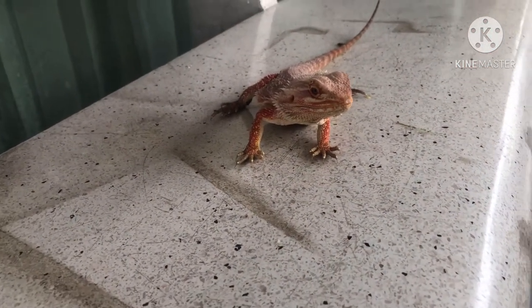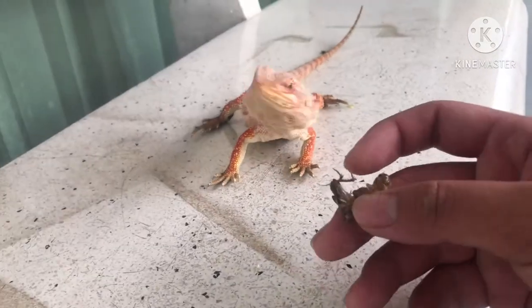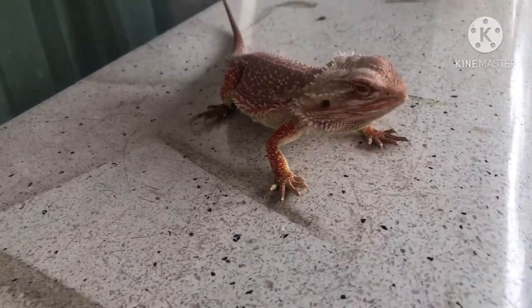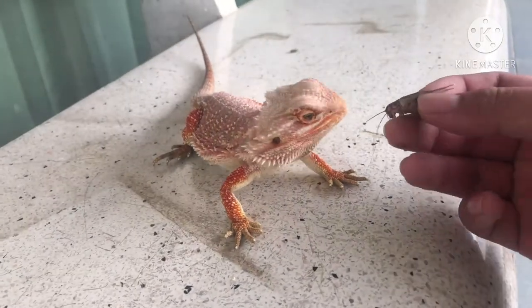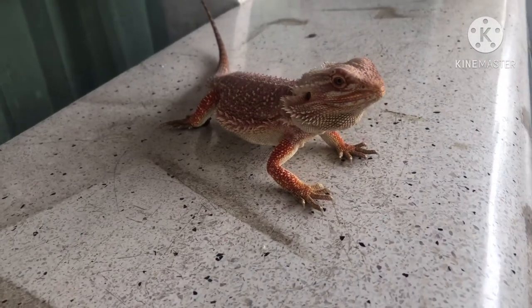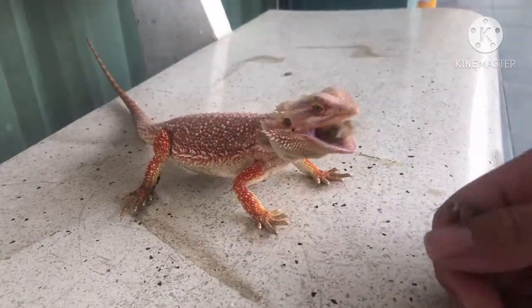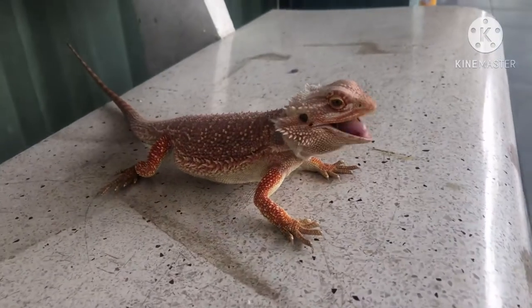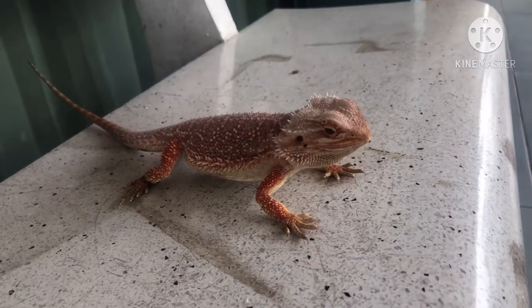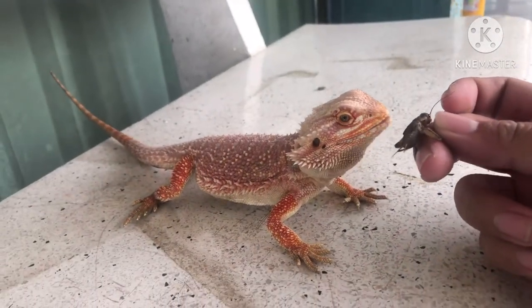Tại sao hôm nay mình làm chủ đề này? Vì thường thường anh em trước khi nuôi gồng úp, chúng ta lên các trang web, họ đã hướng dẫn là cho ăn dế, cho ăn sâu, cho ăn gao, hoặc là chuột con. Nhưng tại sao mình lại làm video này? Vì mình thấy nhiều người thắc mắc tại sao gồng của họ không ăn dế, không ăn sâu, hoặc thậm chí không ăn gao.